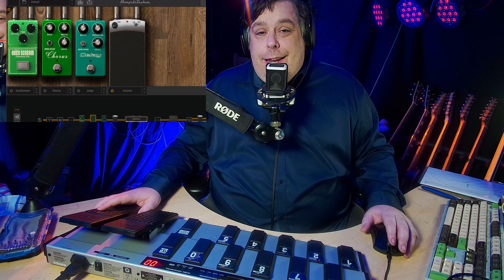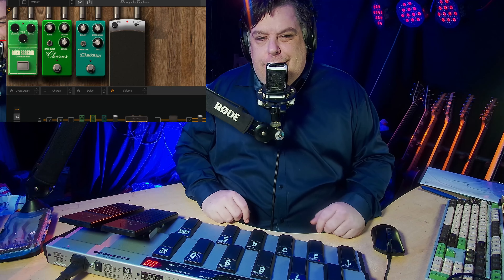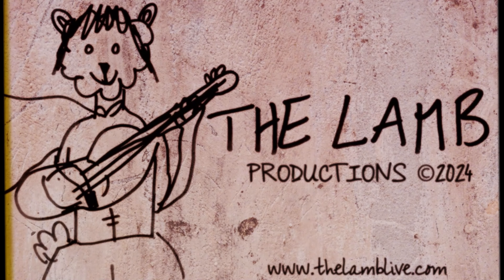Just a quickie. Hit the like, hit subscribe. Come watch the live show on a Monday, 7pm — that's what this is really about. This is just nonsense. Anyway, peace. Lamb out. I'll see you next time.